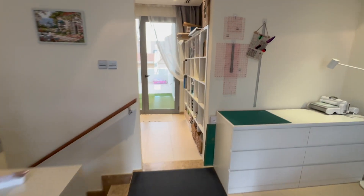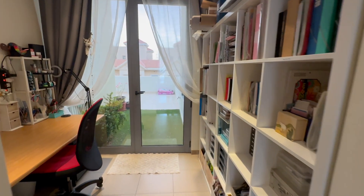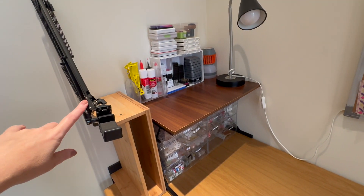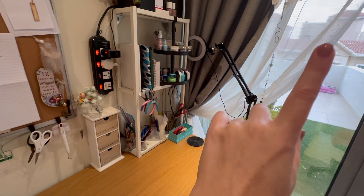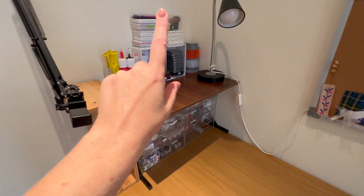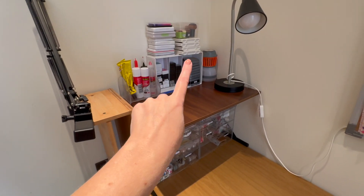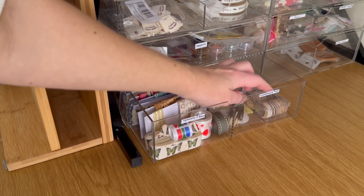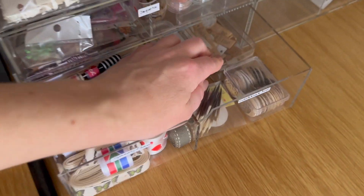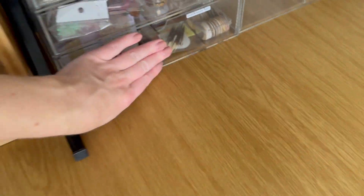Now we can take a look at the last section, which is basically where I do my final works — my embellishing, my gluing, all those kind of things — and also most of the videoing of my final products. Over here is the arm that holds my phone for videoing. Over here I've got all my ink pads and my glues. I used to keep them on the other side but had to move them because the sun comes up on that side in the morning and I don't think it's good for the ink or the glue. Down here I've got a bunch of clear drawers. These are all my specialty ribbons, and on this side I've got just circles and some words that I can use on a paperclip or anything like that.